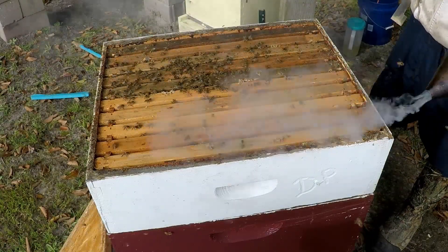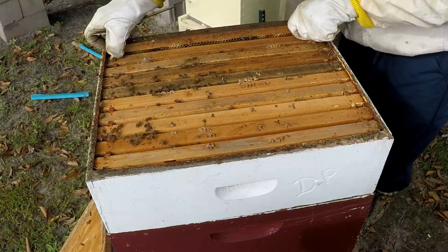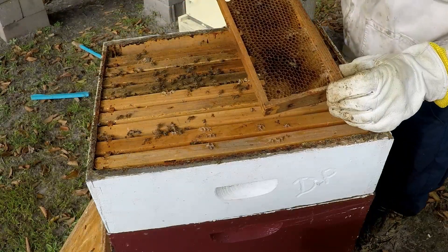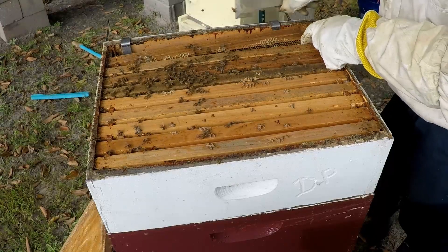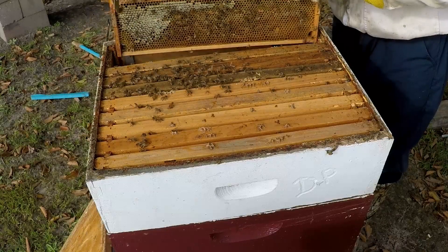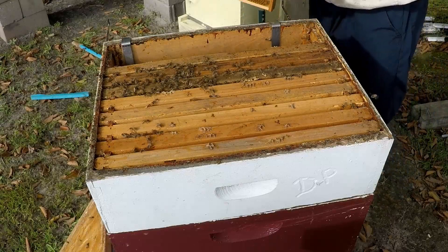We're going to move this board right in front of the hive and give them a little bit of smoke to calm them down and send them back into the hive. Some of them haven't been moved in a while - you can tell because they're sealed really tight. There's a dead hive beetle here on the top. A couple of these hives may need a little bit of help - that's what we're here for, to help out a fellow beekeeper. They've got some stores on one side.